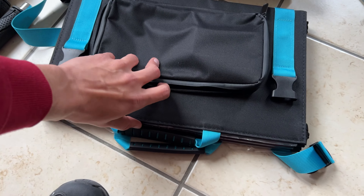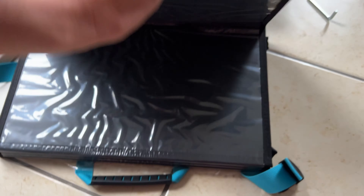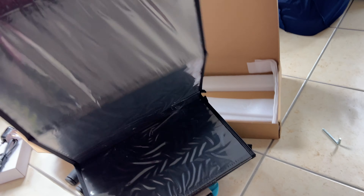C'est quand même plutôt intéressant de l'avoir en plus. Et en plus, il ne sert pas qu'à recharger la trottinette — on peut connecter ses téléphones, il y a des prises USB, etc. Très intéressant comme produit.